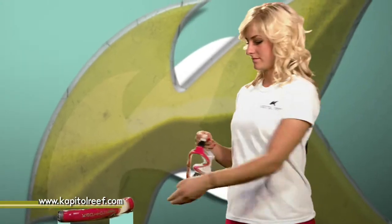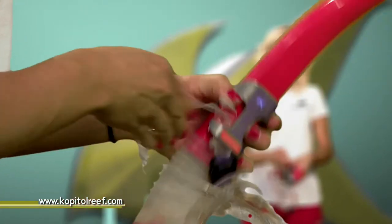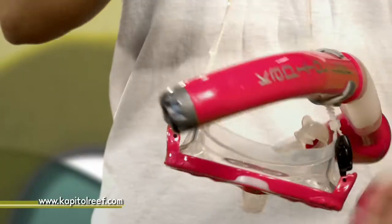To attach the snorkel to the mask, lift up the snag-free clip and place the mask strap underneath. Once the snorkel is attached, the patented design ensures that your snorkel will not fall free from your mask.